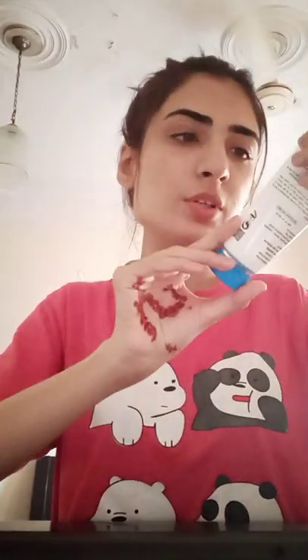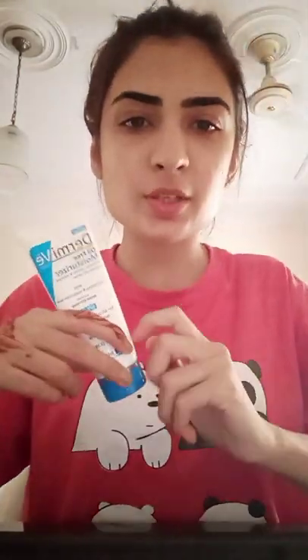First of all, I have used moisturizer on my face. I am using Dermy Vika — this is a good fit, so I am using it.